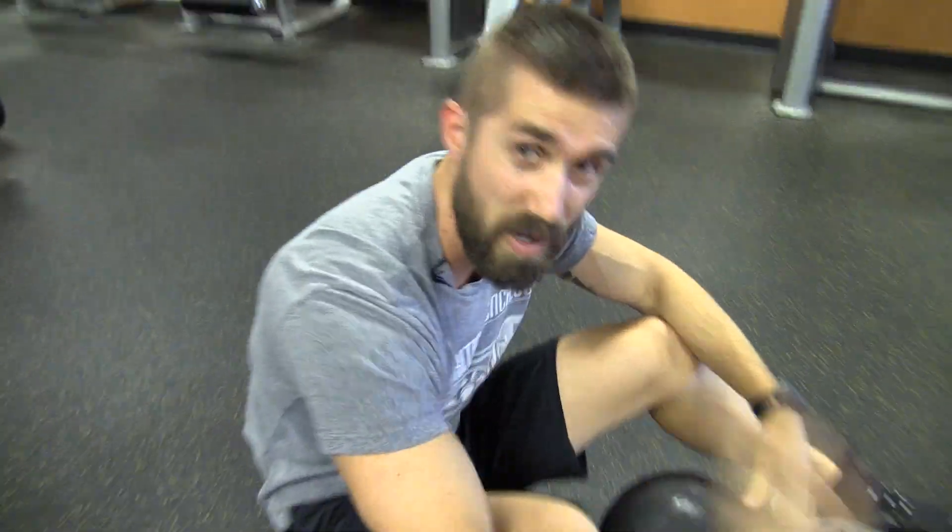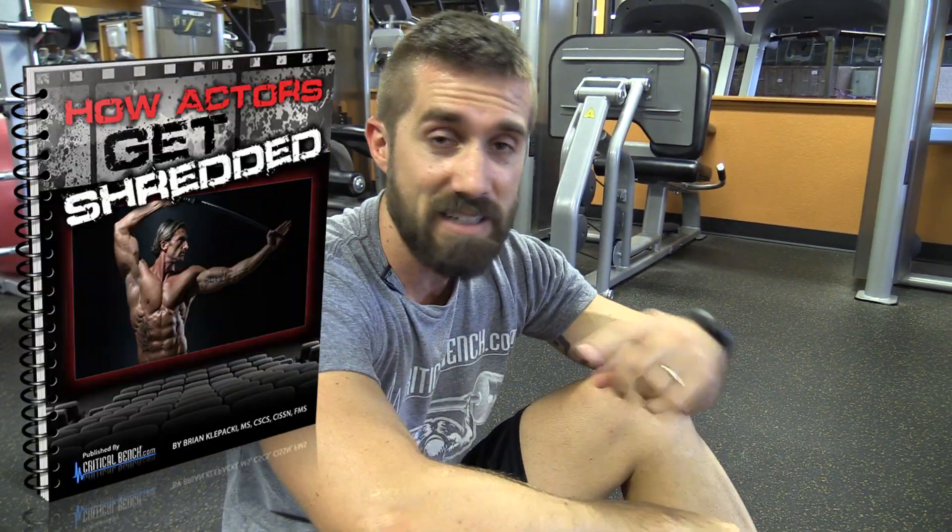Guys, it's a quick way to destroy your abs, get that chiseled six pack, just like the actors do. Speaking of actors, check out this free report, download it, read it — it's going to give you some great insight on how the actors got shredded. Like us, follow us. Thanks for everything, have a good one.